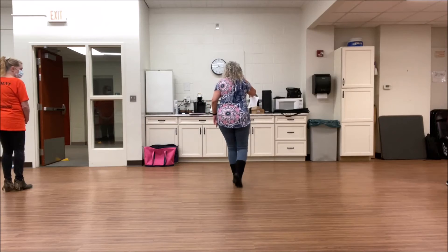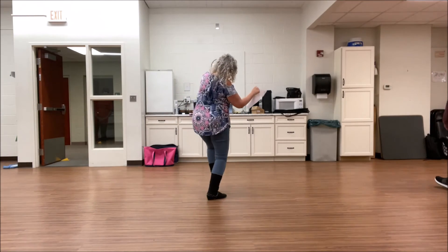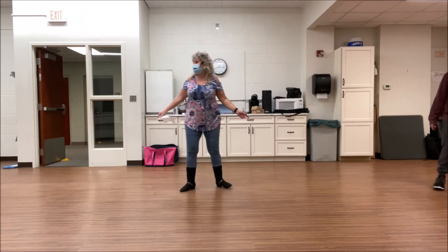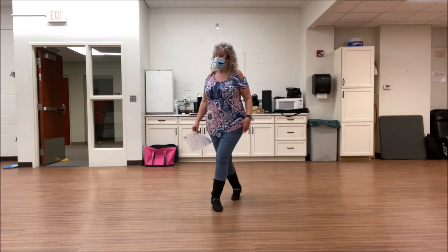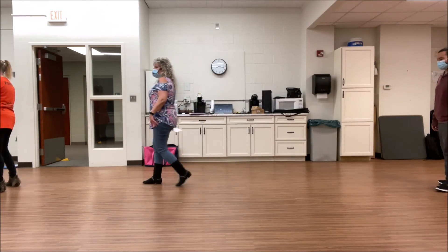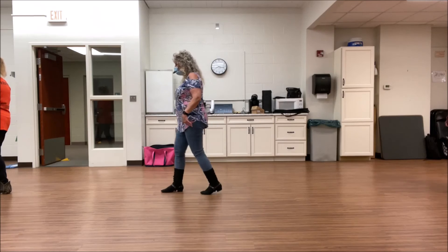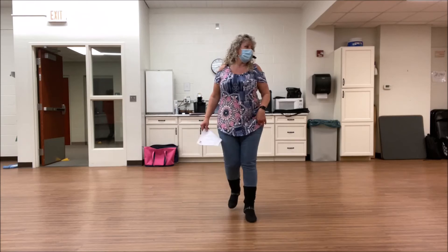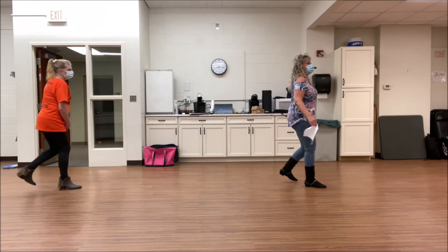Here we go. Side together, shuffle forward. Inside, together, shuffle back. Step back, step forward. Forward and turn. Forward and turn. Cross, rock, shuffle right. Cross, rock, shuffle left. Cross, point. Cross, point. Quarter jazz. 6, 7, 8. Inside, together, shuffle forward. Inside, together, shuffle back. Step back, back and touch, forward and touch. Step a quarter, step a quarter. Cross, rock. Cross, shuffle right. And cross, shuffle left. Cross and point. Cross and point. Quarter jazz. Start again.